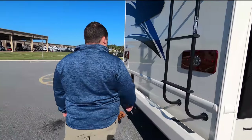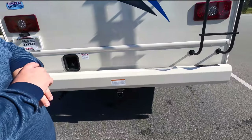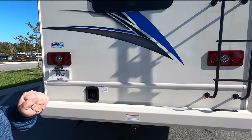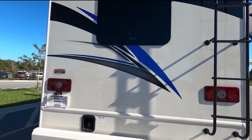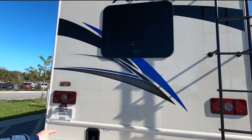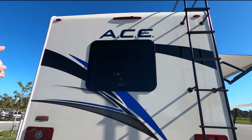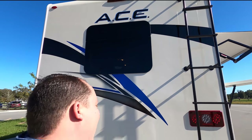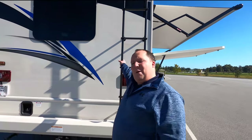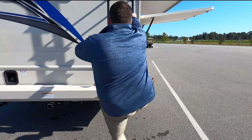Coming around the back, we do have an 8,000-pound hitch. Now, this motorhome cannot tow 8,000 pounds — you are good at 5,000 pounds. Any more than that, you always want to make sure you weigh your motorhome to make sure you're not maxing out the GCWR. You have your fuel fill in the rear, making it easy to access on both sides. Right there, we do have a backup camera integrated in that rear tail light. We do have a one-piece TPO roof — let's go up there and take a look.